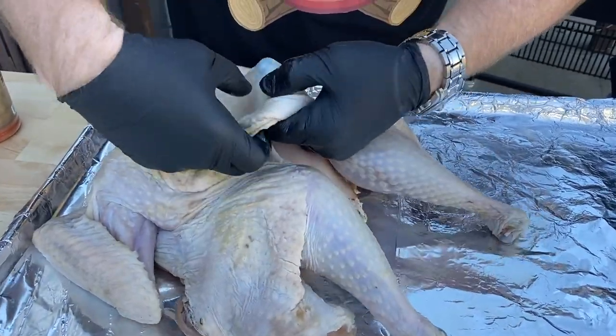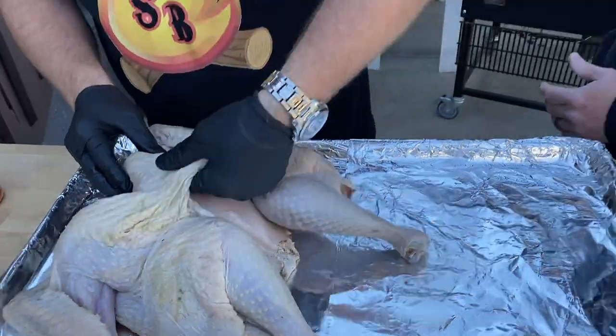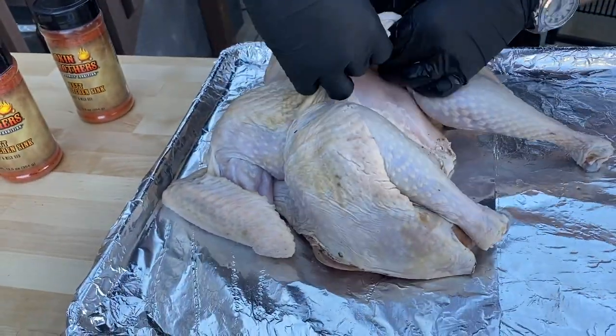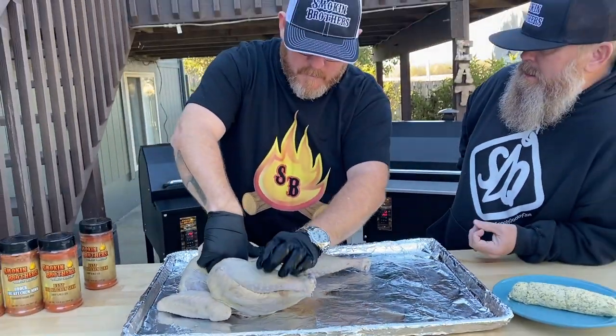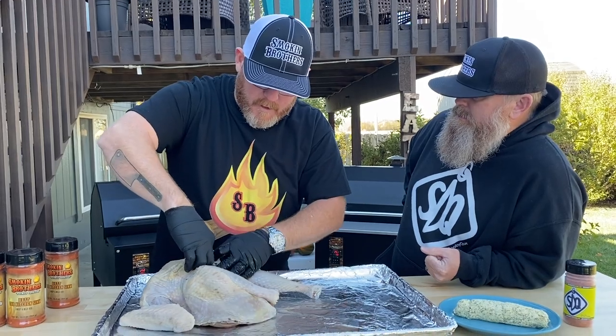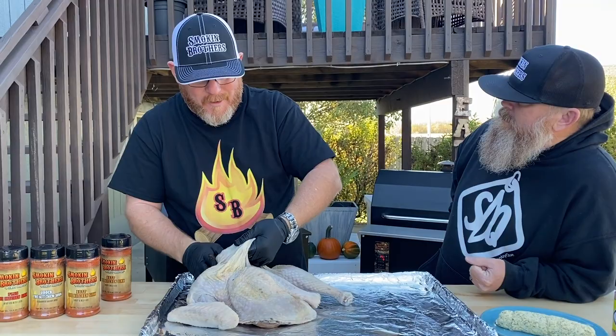When we get this back on the grill, our end internal temperature goals are going to be different — the breast meat will be done a little bit faster than the dark meat. We're going to be doing internal temperatures on the breast meat, but our white meat and thighs will be a little bit different.